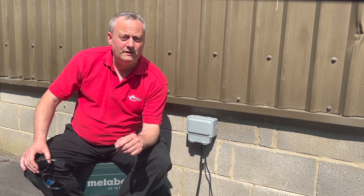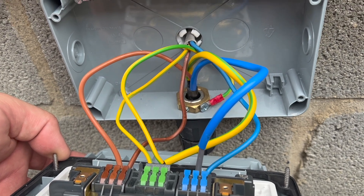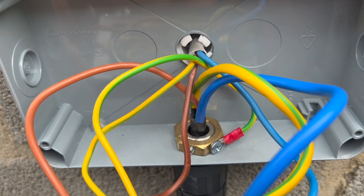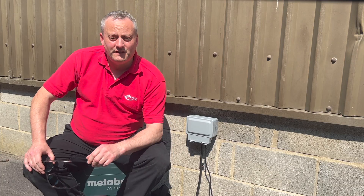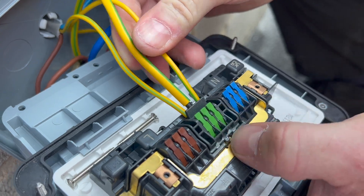Returning to the new MK Master Seal Plus, the three independent screwless terminals make wiring much easier. In installations where you've wired a solid-core twin-and-CPC cable through the wall and then changed to an armoured cable to loop to additional socket outlets, the third terminal is a convenient way of picking up the fly lead for the steel wire armoured.